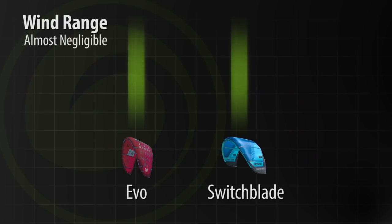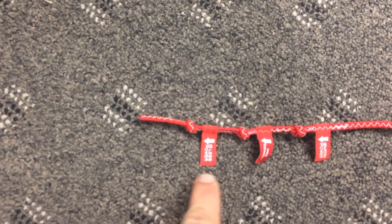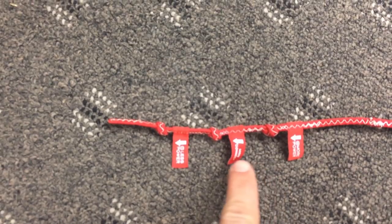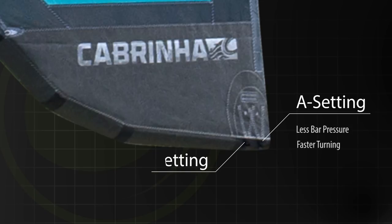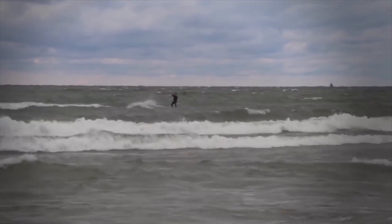Another point of interest is the pigtail options. The Switchblade offers three knots on the pigtails, allowing you to change the angle of attack and thus the wind range. In lighter winds, use the knot closest to the kite to add power; in moderate to strong winds, use the other two knots to optimize your session. There are also two wingtip settings: A is for lighter bar pressure and faster turning; B is for more feedback and higher bar pressure, which slows down the turning. The B setting is great for learning tricks or unhooking when you want more feedback; the A setting is better for waves and kite loops, giving you a faster, more playful kite.